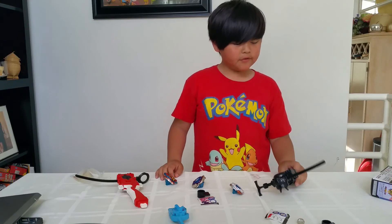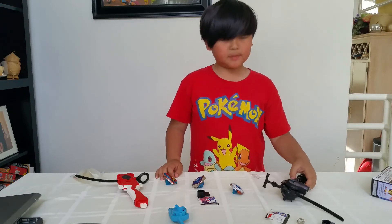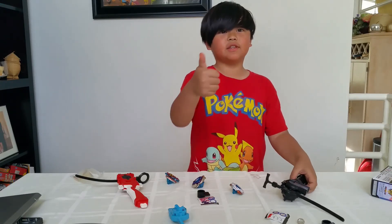Thank you for watching and if you liked it then make sure to subscribe and make sure to leave a like. Thank you.